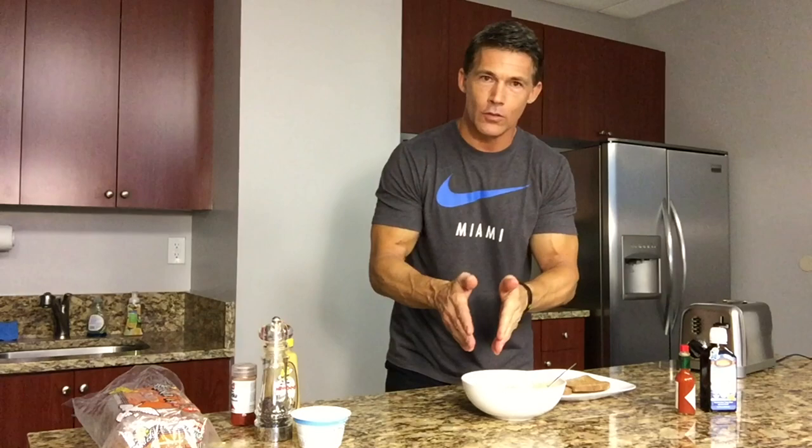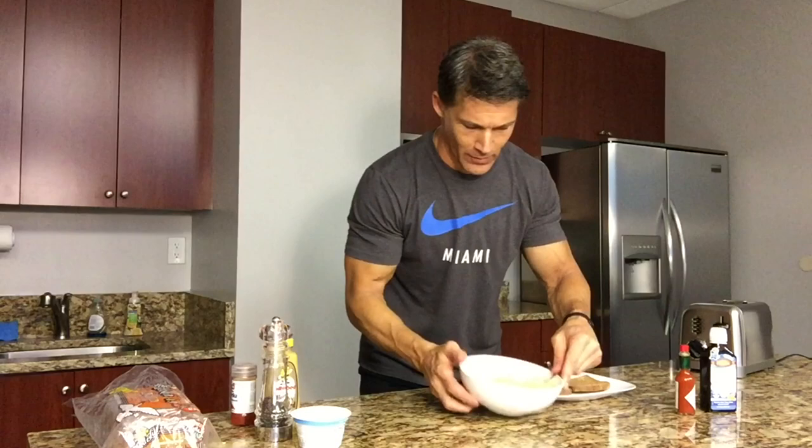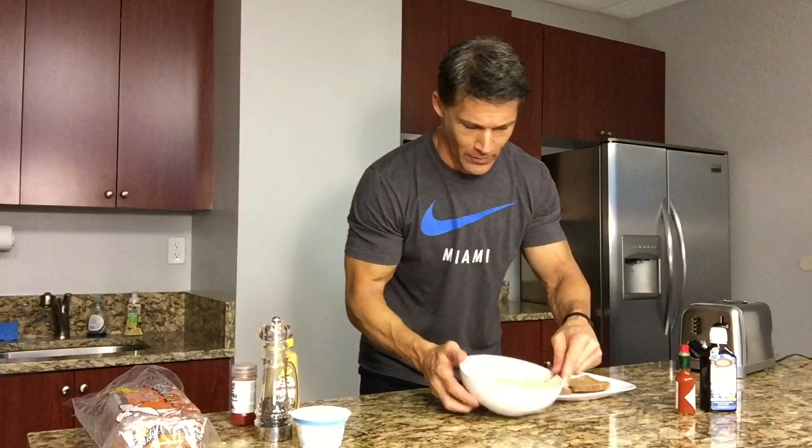There it is — got your toast. We're going to plate this thing. I like to do half the mix on one slice and half on the other, open-face style. I'm telling you, it's the best way to go. High protein, low carb, low sodium — this is the healthiest egg salad sandwich in the world.